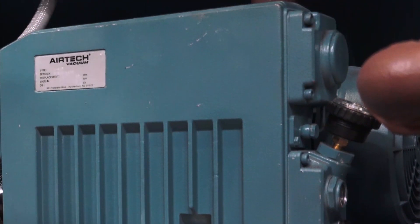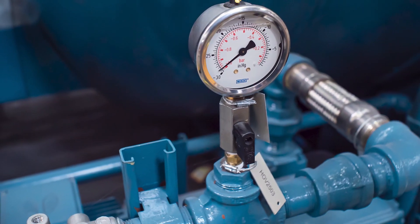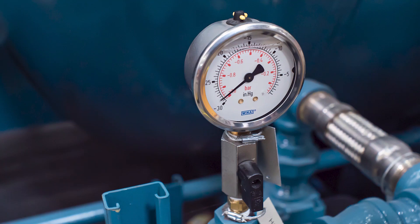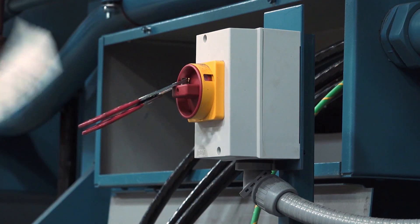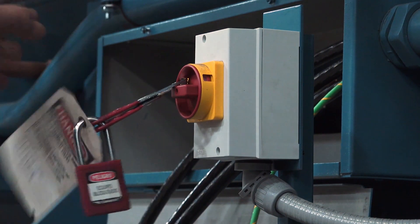The exhaust filter cover is located at the top of the pump case. Lastly, there is a pump gauge located near the oil filling port. The gauge monitors pressure levels inside the pump, which will tell you if your pump is running efficiently. For your safety, never perform maintenance on the pump while it is energized. Make sure you lock out and tag out the service disconnect switch near the vacuum pump prior to any service.